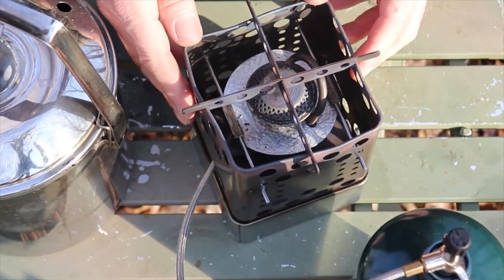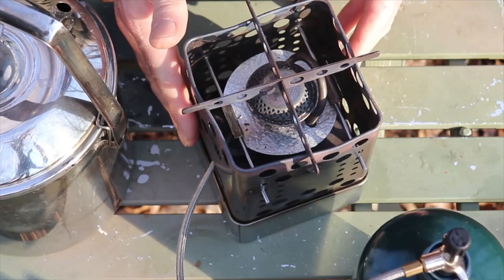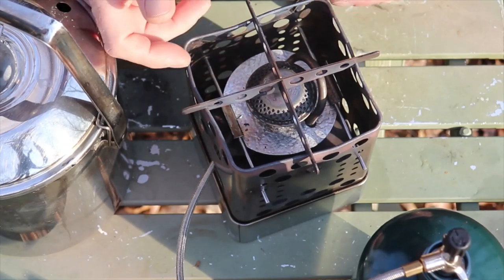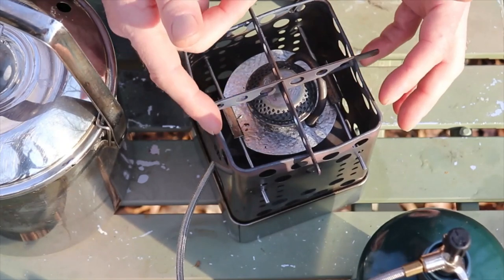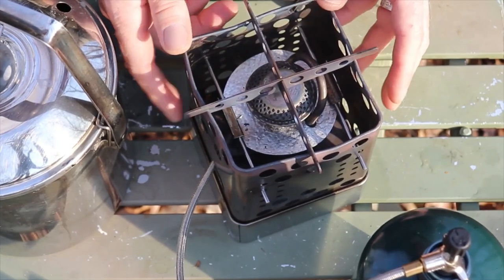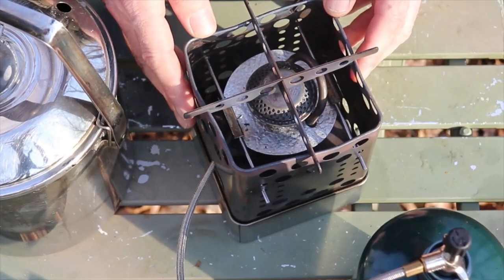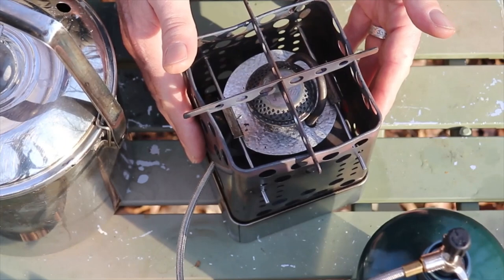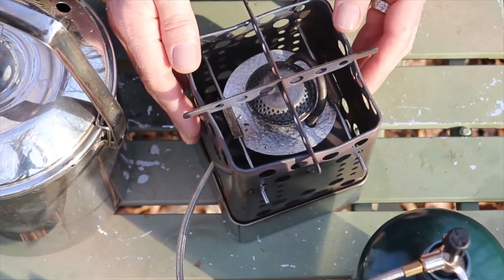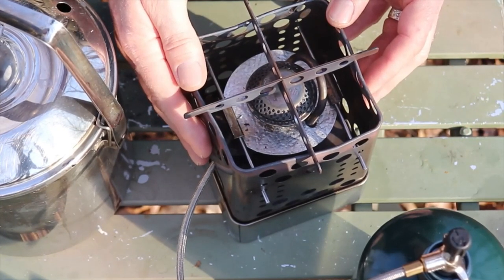I just wanted to point that out because this is an issue — though it's an easy fix; I can bend that back into place. But this could be an issue for some people, and it's something I think you definitely need to know about before you purchase it. Just something to consider. To me, it's not an issue, but it's definitely noticeable. And as time goes by, if I see additional metal fatigue where the deformation becomes greater faster, then that definitely is going to be an issue. Because I want to use this in every possible way, not just with twigs. I didn't have any issue at all with it being a twig stove — that's just one thing I wanted to point out.